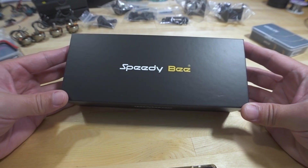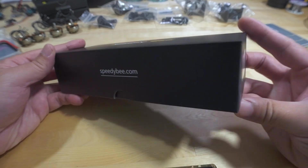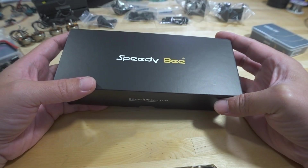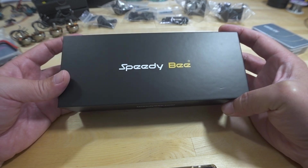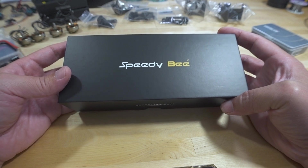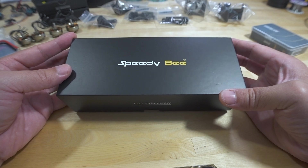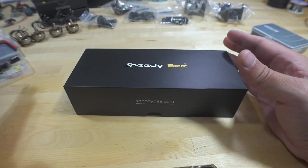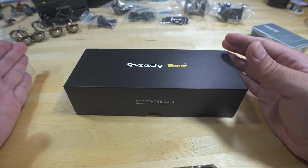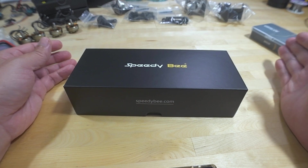We're taking a look at a new Speedy B five-inch frame — the FS225 V2, check the link in the description. They had a V1 frame and may have fixed some problems with that one, but I've never flown or reviewed that one. Today we'll put the frame together and preview the parts for an upcoming build: a new ESC from T-Motor, a new flight controller from Foxeer, new motors from T-Motor, new Speedy B VTX antennas, and a 1.6-watt video transmitter from GEPRC.